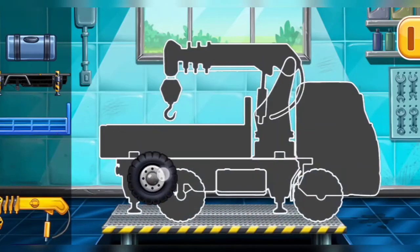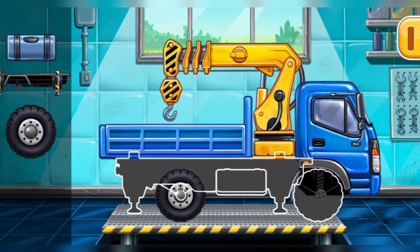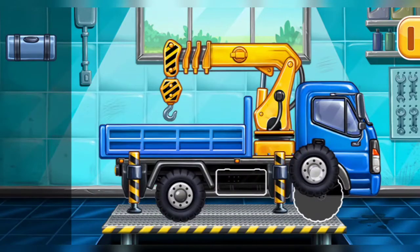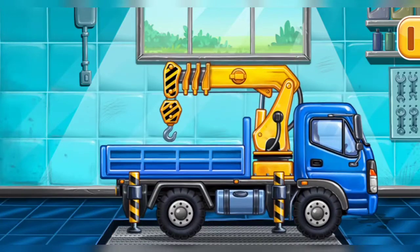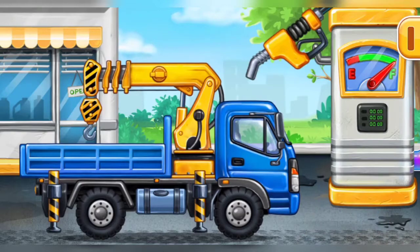First, we need to assemble the lift crane! Ready! Now we need to fill it, lift crane! Press the pump! You are doing really great!